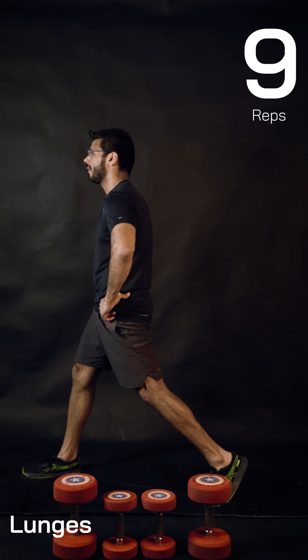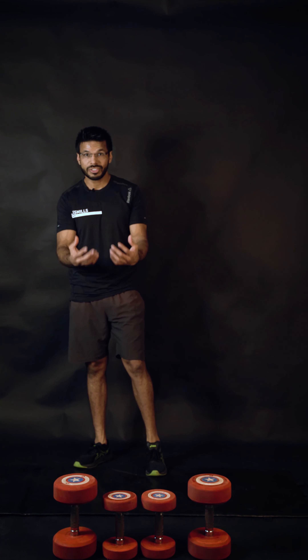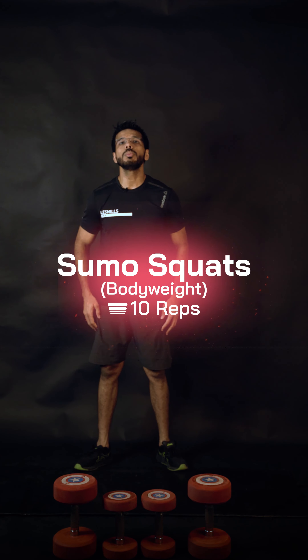Please learn the technique and posture because later on we're going to lift some heavy weights — do not make any mistakes. Second exercise: 10 repetitions of sumo squats.